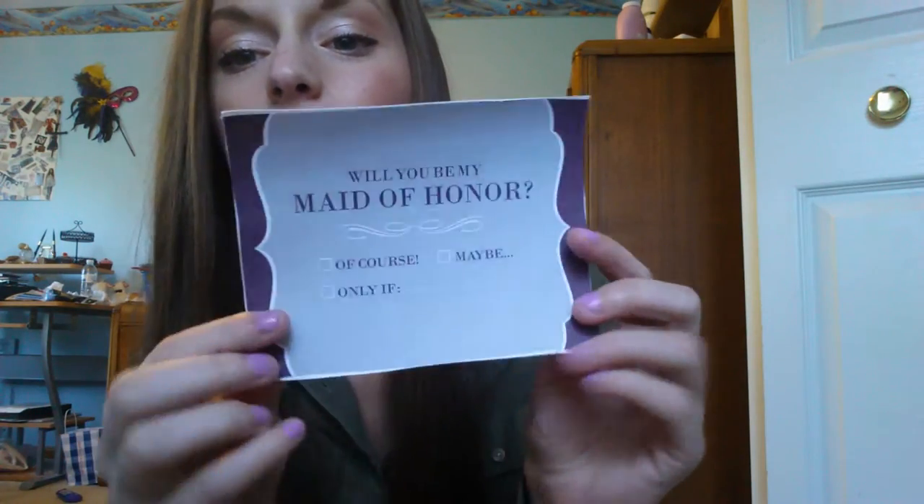This is my Maid of Honor box — my other boxes were a little different. For these cards, instead of going out and buying cards because they were kind of expensive, I had photo paper that came with my printer, or you can just go out and buy photo paper. I printed off little cards — this one says 'Will you be my Maid of Honor?' and you check 'of course,' 'maybe,' or 'only if.' For the bridesmaids' cards it said something like 'Will you be my bridesmaid?' I printed these on construction paper and then glued them onto the photo paper with a glue stick, which made it a sturdy card. It's an inexpensive way to make little personalized cards that look nicer than just plain printer paper.